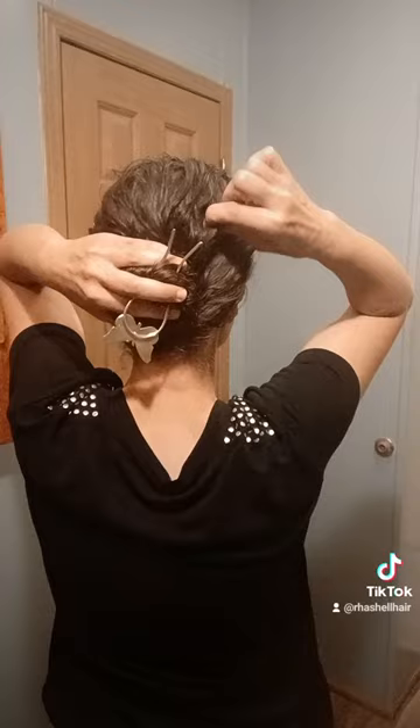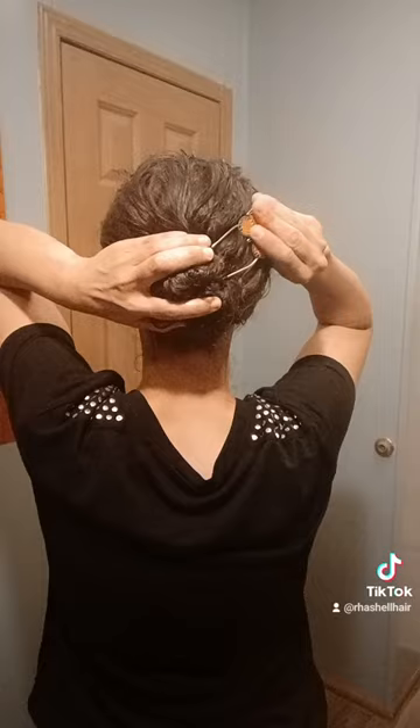Going in upside down at the two o'clock position, making sure I grab this outer hair. As I flip, I guide it away from the scalp into the main part of the bun. Boom — my bun secure all day long. There you have it. See y'all later.